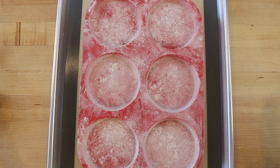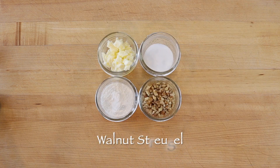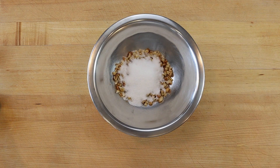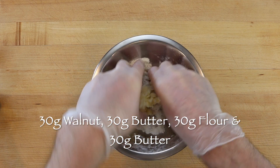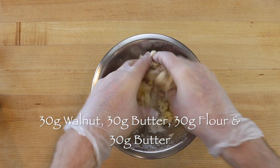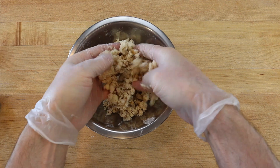To make 6 walnut streusel muffin tops, prepare your pan with butter and a dusting of flour and start by making a half cup of walnut streusel topping. Make sure your ingredients are cold and rub 30 grams of chopped walnuts, 30 grams sugar, 30 grams flour, and 30 grams of cold butter between your fingertips until an even crumb is formed.